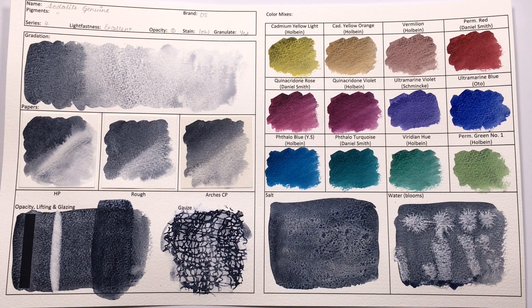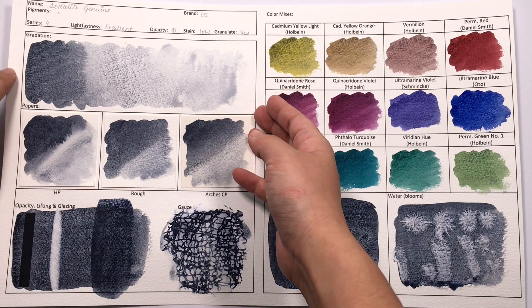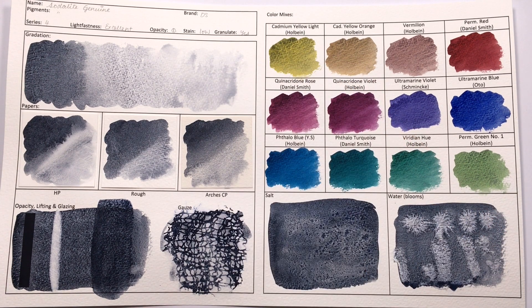So that was Sodalite Genuine. Personally, I'm a big fan of this colour. It has a huge range in value from really deep, dark navy blue to a very light, stormy colour, so it would actually be a great choice as a granulating colour for a monochromatic piece. I already owned this colour before we started this series and I've always been a big fan. It gets a big thumbs up from me.